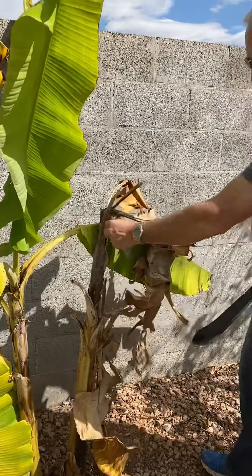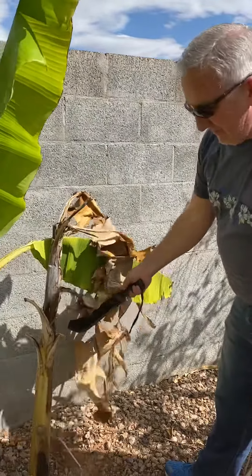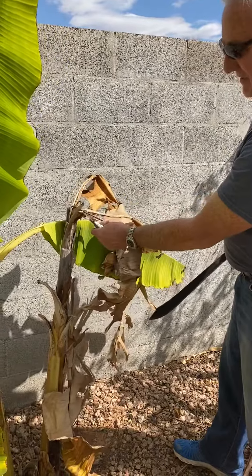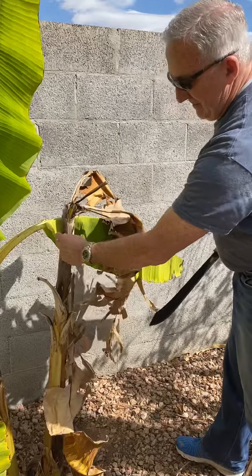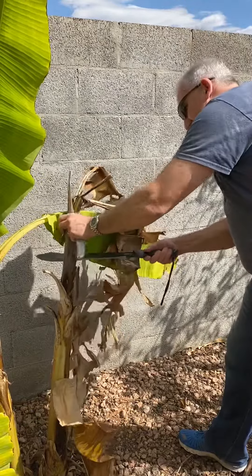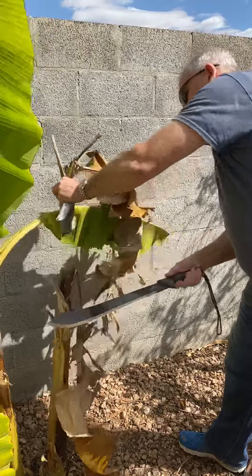If you notice over here, I kind of let this one rot on me a little bit. I noticed that it's having a rough time up here at the top — it's got a lot of moisture damage on it. So I think what I'm going to do is just take it and cut it off.